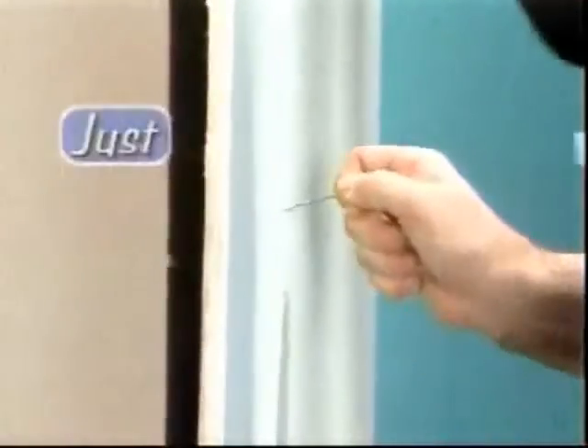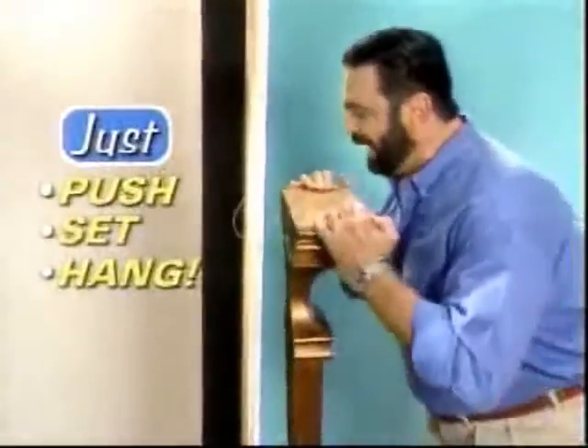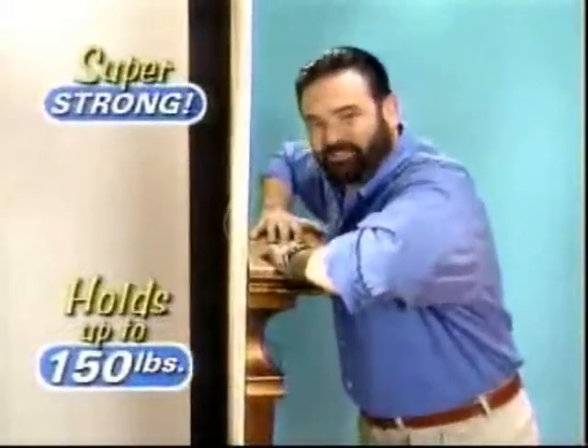With the Hercules Hook, you just push, set, and hang. It has the muscle to hang and hold up to 150 pounds. Now that's super strong.